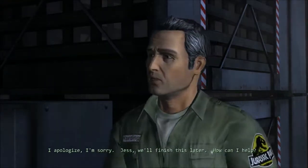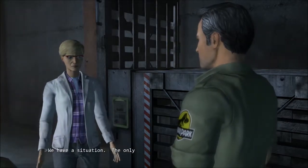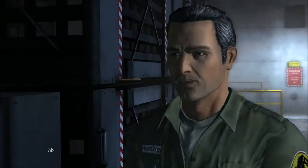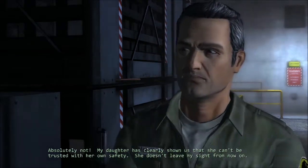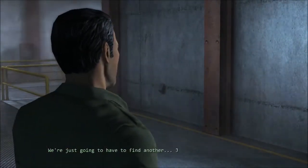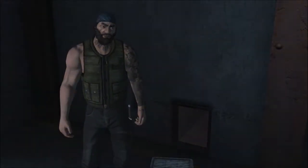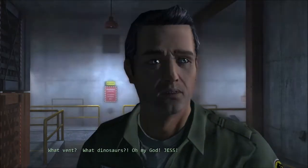The only way around the door to the power plant is that vent, and Jess is the only one of us who might fit inside. Absolutely not — my daughter has clearly shown she can't be trusted with her own safety. She doesn't leave my sight from now on. We're just gonna have to find another solution. Jess! Pretty sure the dinosaurs have never been using that vent. What vent? What dinosaurs? Oh my god, Jess!